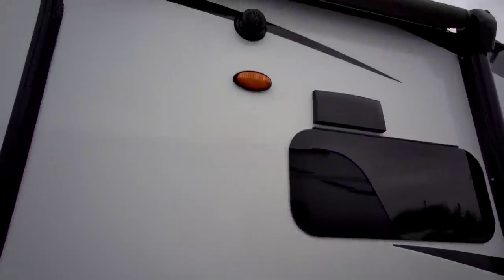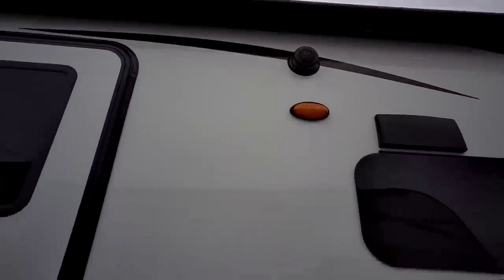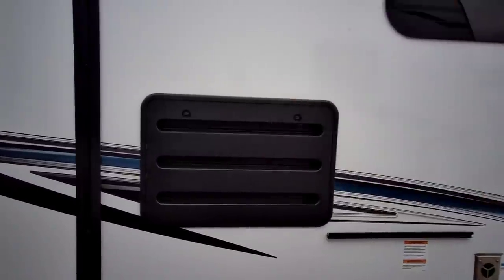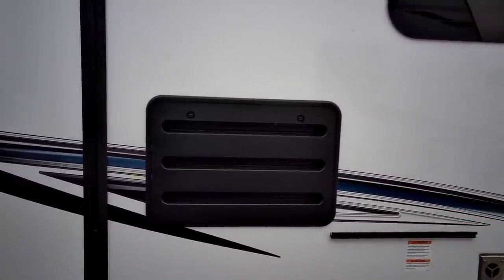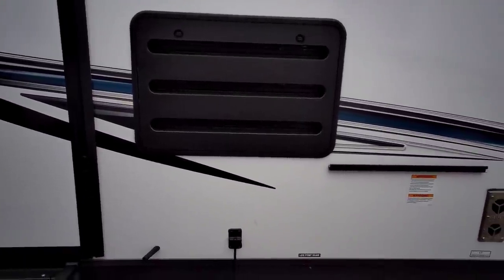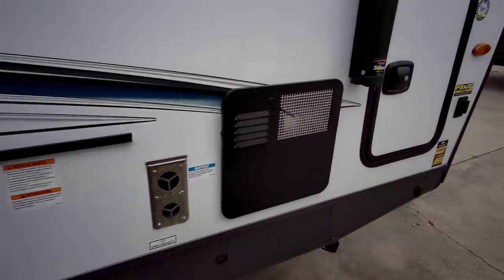This is going to be the back of your gas-electric refrigerator, with the other portions on top. This is a better way to install it as opposed to putting it in a slide where you have both vents on the side, mainly because you get more air circulation — the hot air rises and makes the refrigerator work a little bit more effectively. Back here is your furnace and your water heater.